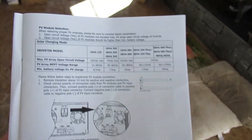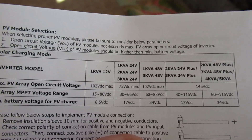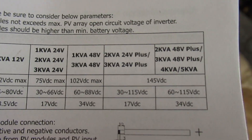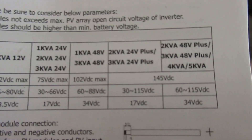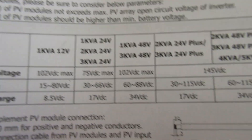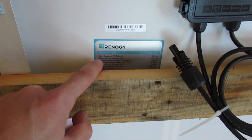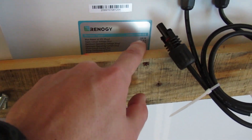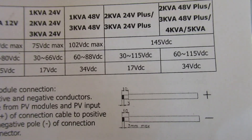I'll show you what it looks like in my manual for my all-in-one inverter and charge controller. I have the 2kVA 24-volt plus model. It says max PV array open circuit voltage is 145 volts, and the MPPT voltage range is 115 volts. So 145 volts is your open circuit voltage limit — combine all your panels and make sure you're under that. Your optimum operating voltage, mine is 18.6, is what you compare to your MPPT voltage range. Make sure you're under the 114 or 115 volts.